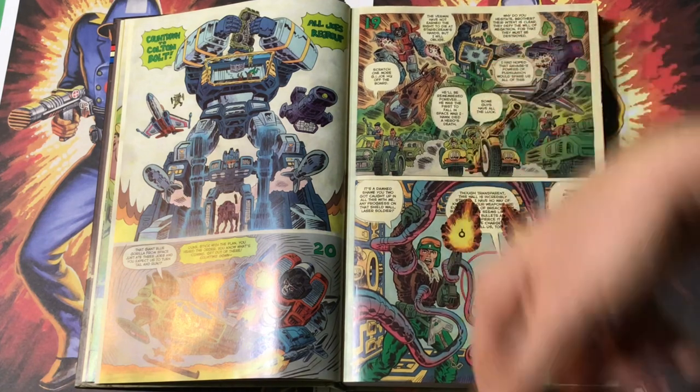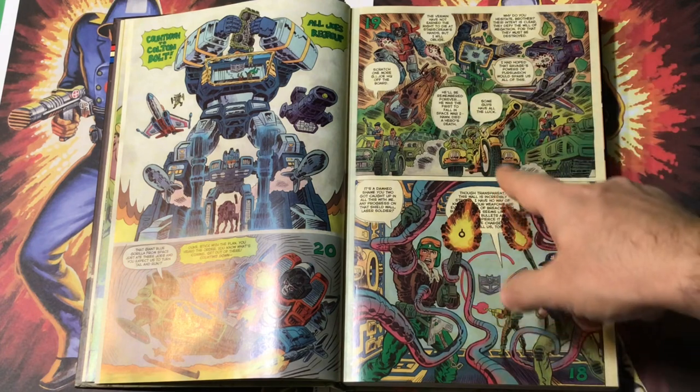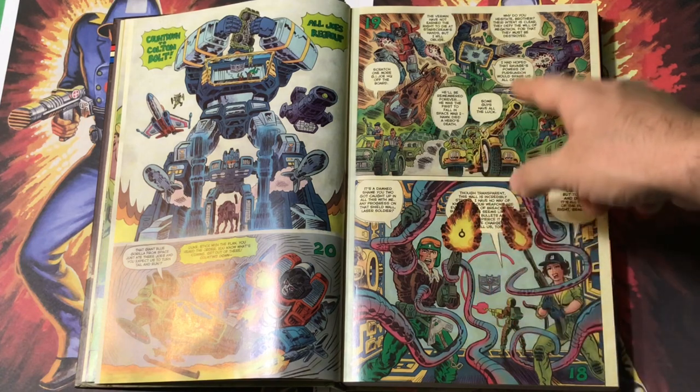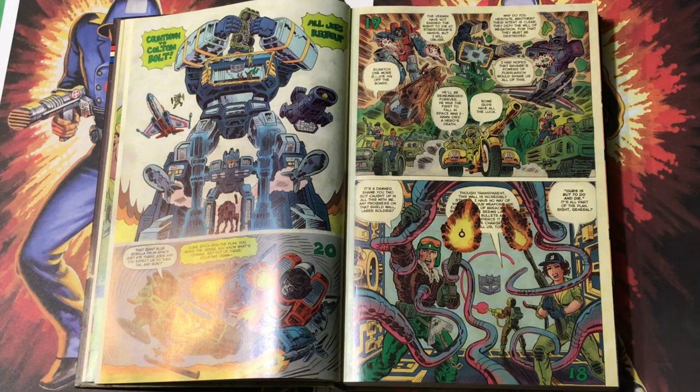Soundwave lifts up the Jeep and dumps them into his chest panel, where he holds them prisoner. Starscream transforms into robot form. Duke's springing into action, fighting him. All hell breaks loose. 'Why do you hesitate, brother? Their intent is clear. They defy the will of Megatron — for that, they must be destroyed.' 'I had hoped that Ravage's powers of persuasion would spare us all of this.' They sent Ravage to do the speaking because Ravage is very eloquent among Decepticons. It's just a cool idea — having a conversation with this robot cat. General Flagg has this golden trike he rides around on, outfitted with a big rifle, made from the pieces of Bumblebee salvaged at the wreckage site from issue zero.